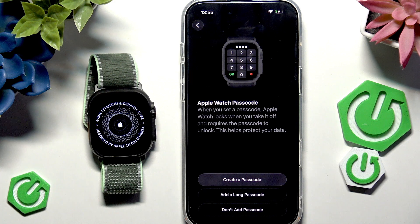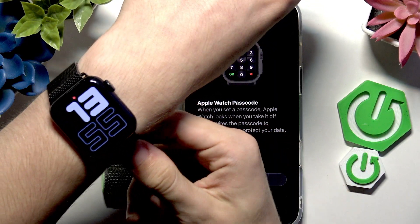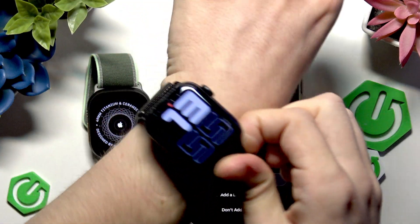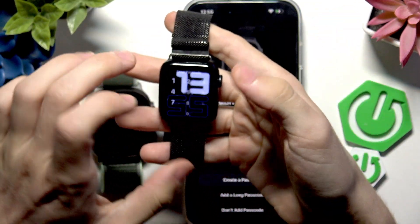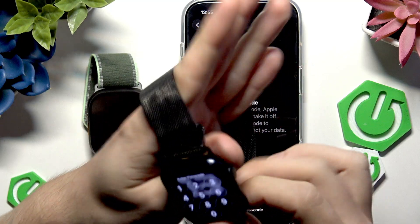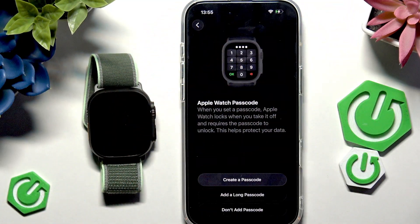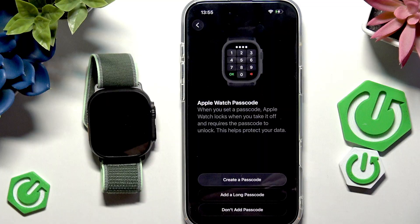The passcode on Apple Watch will be asked whenever you take the watch off your wrist. I'll demonstrate on my current Apple Watch — when I take it off, you can see it locks and asks for the passcode. When you put it back on it will still ask for the passcode.